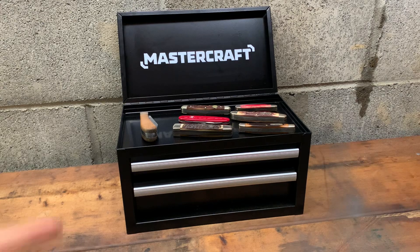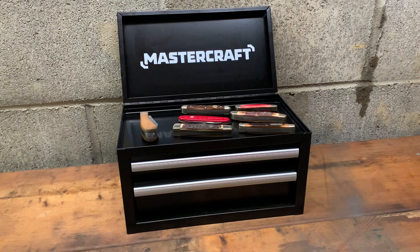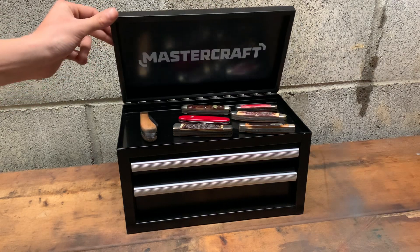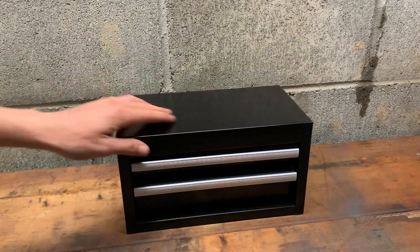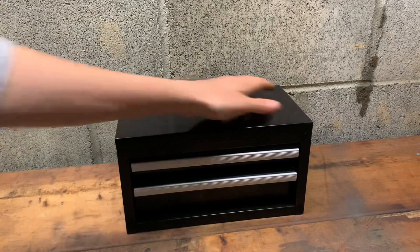Cobalt makes these too and everyone was going nuts about them — people keep buying them by the skid or pallet and reselling them. Maybe these Mastercraft ones are a better way to go because people might not buy these in bulk and sell them for more than twice what they're worth. Though there seemed to be a lot of them when I got mine.